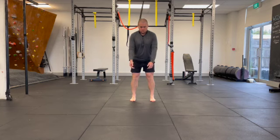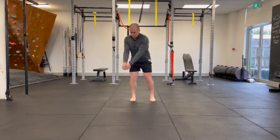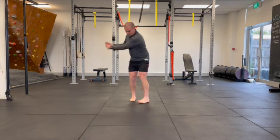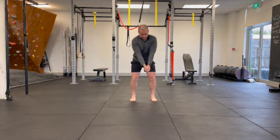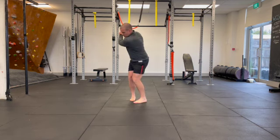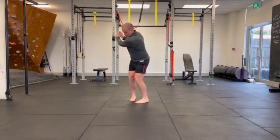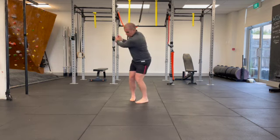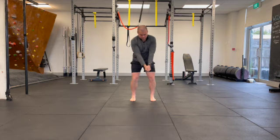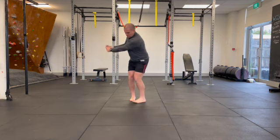With this exercise we're going to take that same spiraling step that we did from the pivot squat, but this time we're going to connect it with the timing of your backswing. You can imagine that I'm holding on to my club, and as I go into my backswing I'm going to step that left foot around to help me create that spiral through my right leg and turn my hips to about 45 degrees.